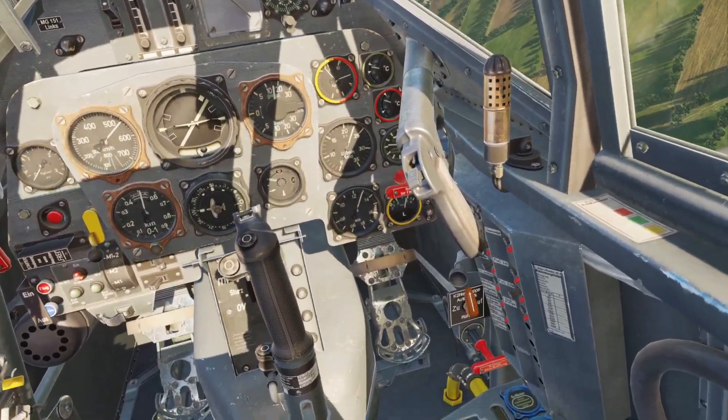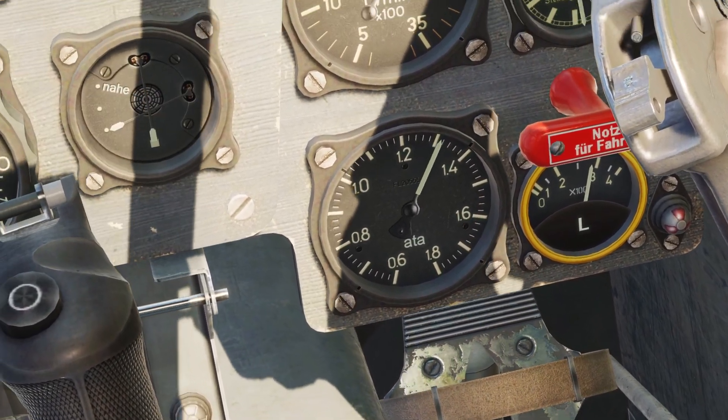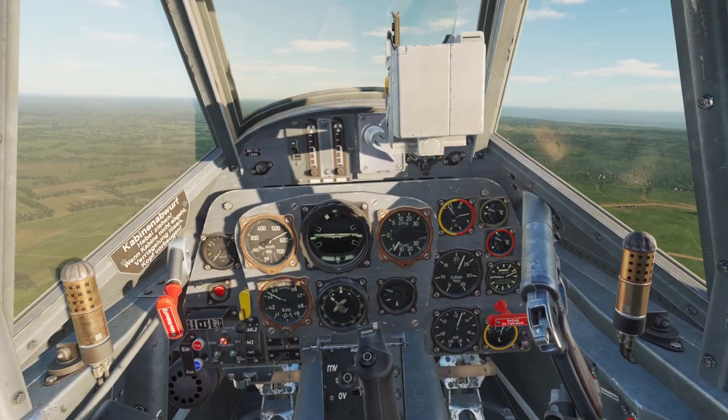Whenever you move the throttle, you'll notice that this gauge will change — the atmosphere gauge. This is basically the pressure in the engine. The more you push the throttle forward, the more pressure there'll be.